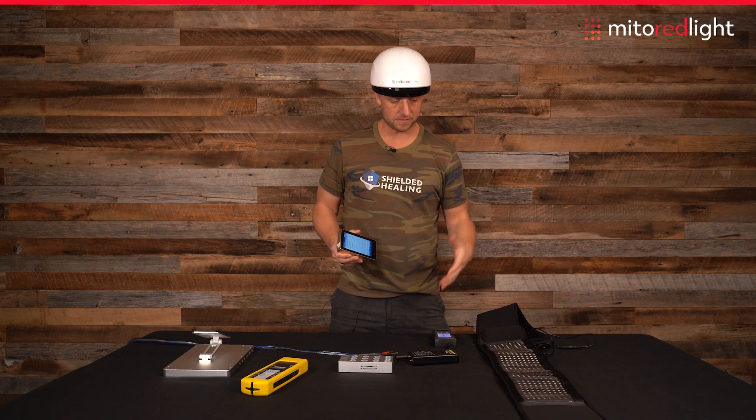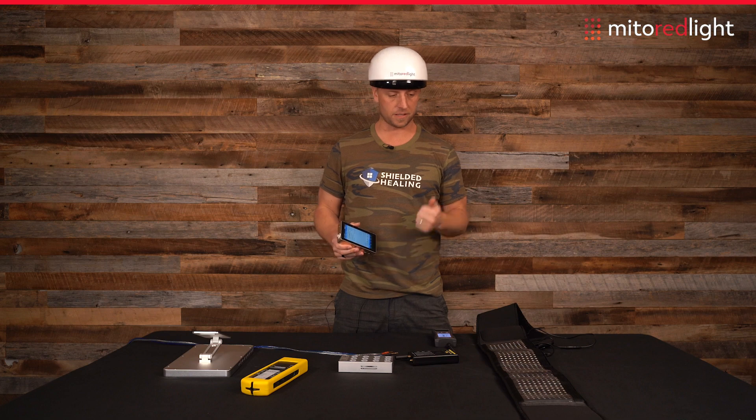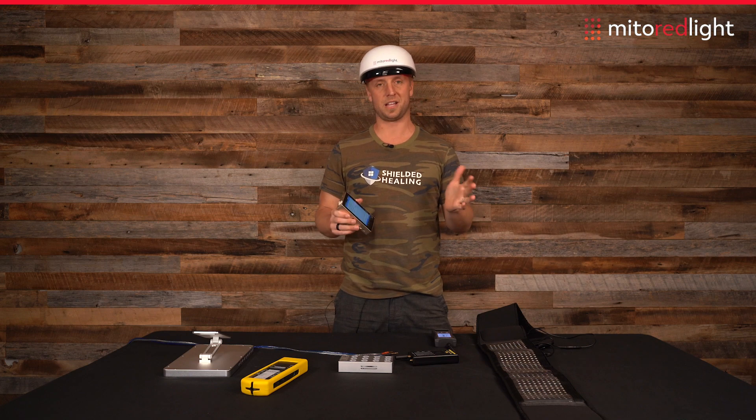So the portable products from Mito Red Light are phenomenal — zero flicker, zero magnetic fields, zero electric fields. Highly recommend.